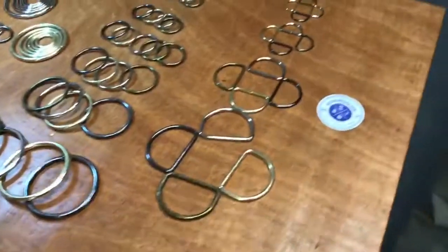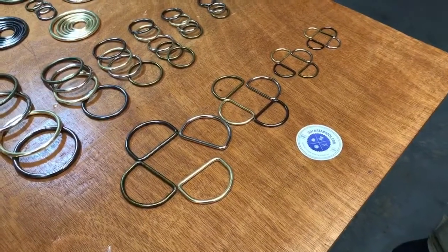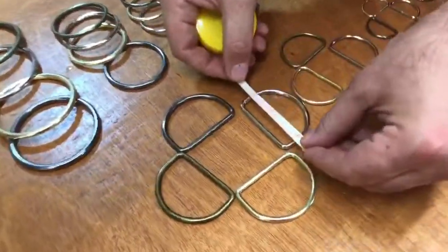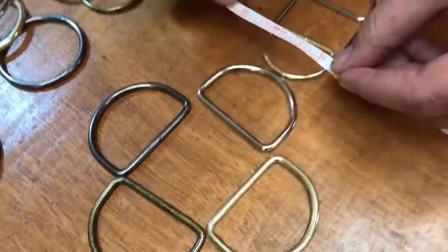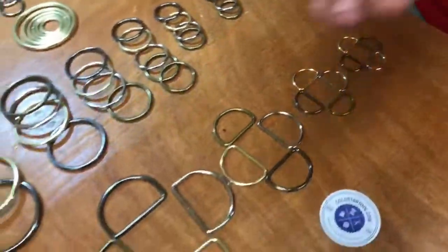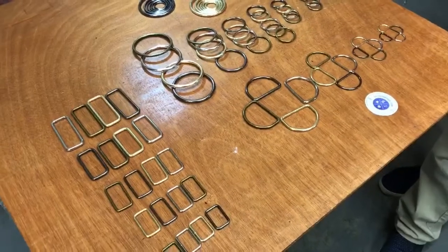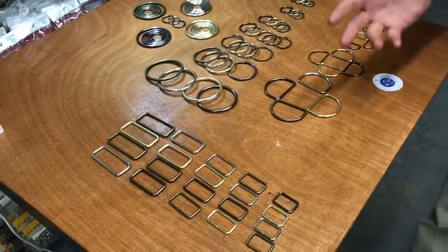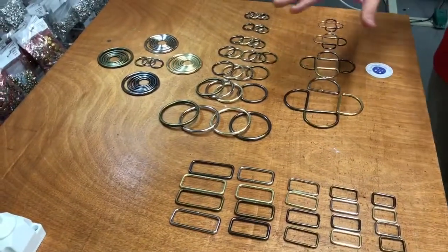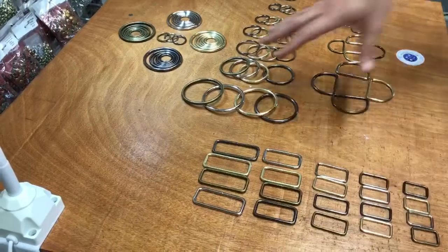For the d-rings we also have four major sizes: three quarter, one inch, one and a half, and two inch. You measure the d-ring from the inside. They're all the same finish and same color. If you want to match your bags, purse, or whatever you're making and want to use a d-ring and a square ring or an o-ring together, it's much better to buy all of them from the same place so the colors and finish match.